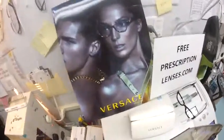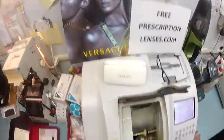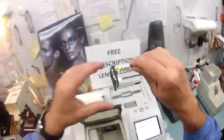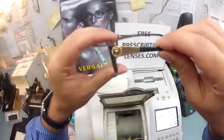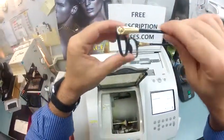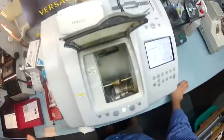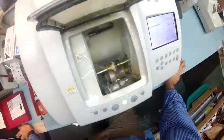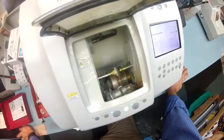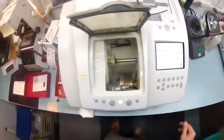Versace! The Medusa is in the house — that's what they call that little lion head in there. Those are genuine Swarovski crystals in your frame. That's why this frame retails for $295. Of course, you get free single vision prescription lenses; you pay just the extra few bucks to have the transition lenses.